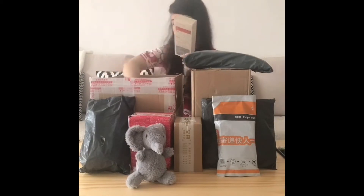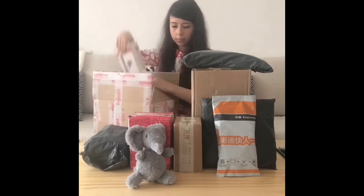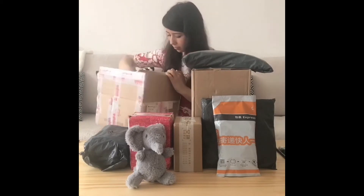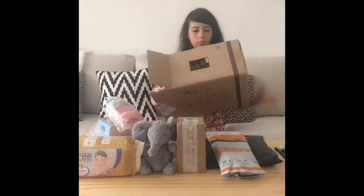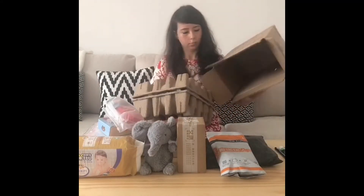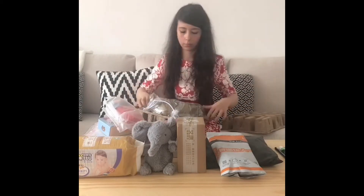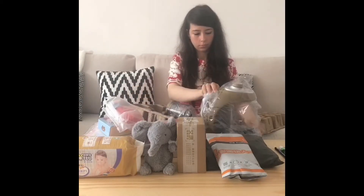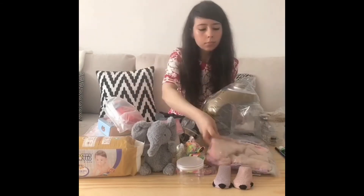It was quite difficult to pick the right items — partly because I have no idea what babies like, and on the other hand there are just so many items to pick from. I also wanted everything to fit into a gift basket, so I had to make sure the things I was getting weren't too big. I got some diapers, a baby elephant, a handy machine to mix something to eat, a bunch of socks, and other little items.